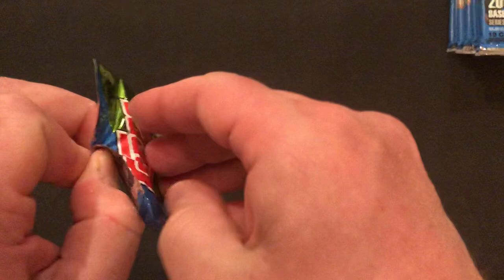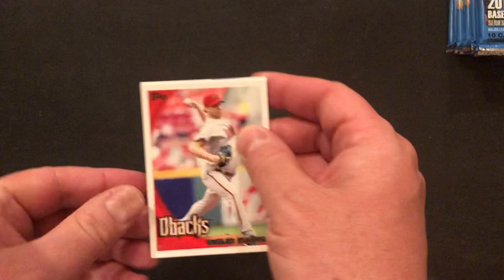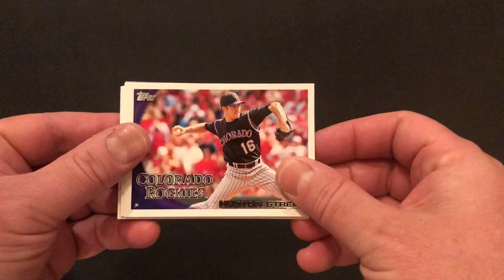From now on I'll be opening them. Zachary is in charge of openings unless it needs to be a perfect opening, then he puts Daddy in charge, or if he has problems getting it open. Zach struggles through the first one — sometimes the packs are a little harder to get open. First pack, hopefully we'll get some nice cards tonight. Let's start with Doug Davis. We've got a Wilkin Ramirez. We've got a Houston Street.